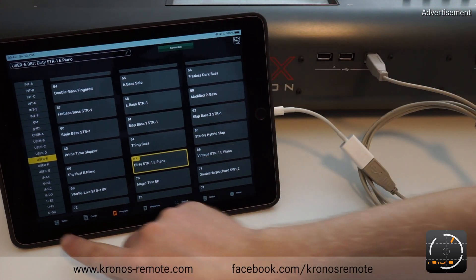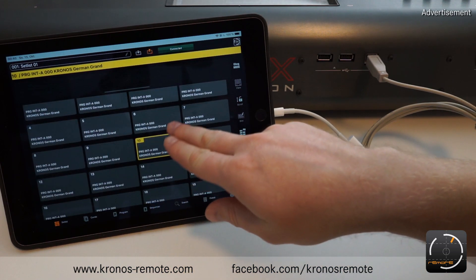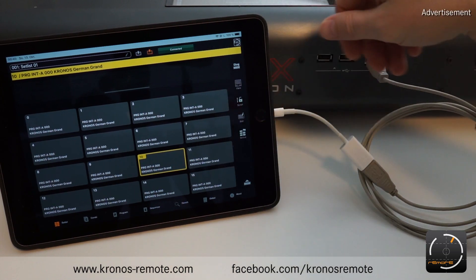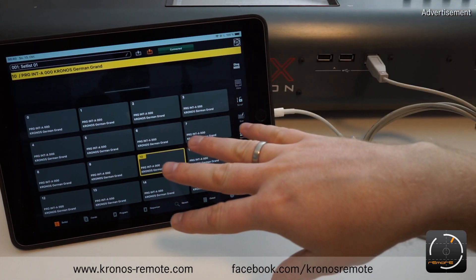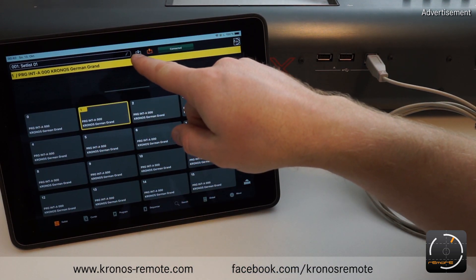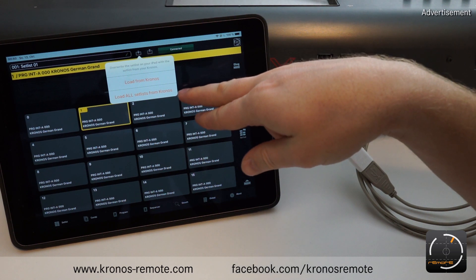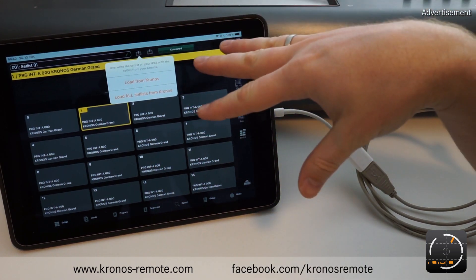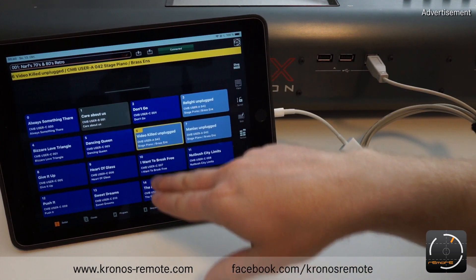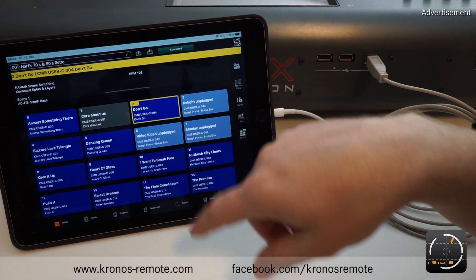One thing to mention that many people ask about: if you go to setlists, the setlists are not automatically synced. This is because you might have done some offline editing on your setlists and you don't want them to be overwritten any time you connect the Kronos. So you need to do this manually. There's a download button up here next to the setlist name with an arrow pointing down. If you press this, you have the option to either load all the setlists from your Kronos and store them offline, or just load the currently selected setlist. Once you do this, it loads the setlist and reflects the current state on the Kronos, giving you everything available on the iPad.